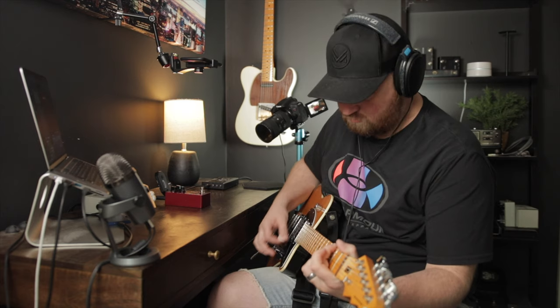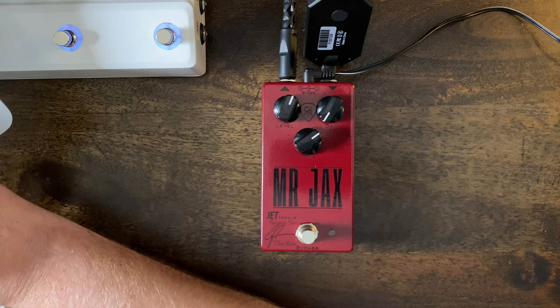I'll be monitoring through the Sennheiser HD 600s — I love these. All right, so this is our clean tone. I love that. That's a great amp. You should go check out the Expanse pack right now.